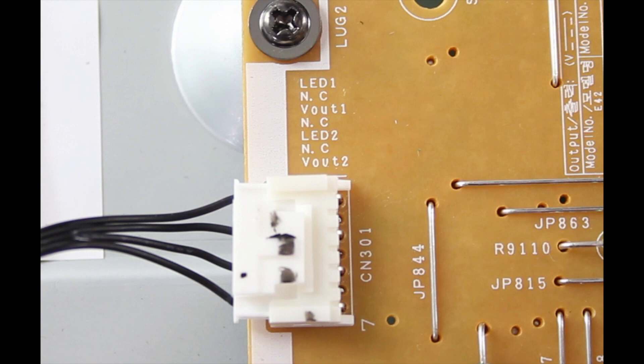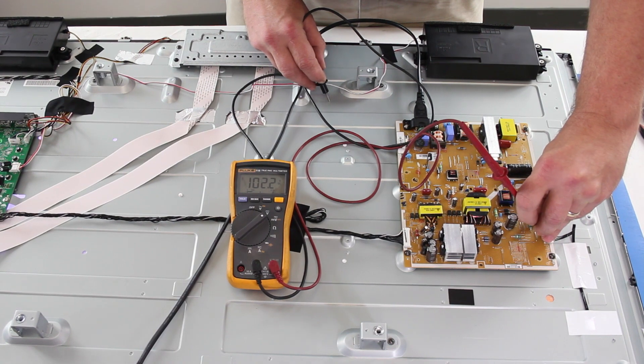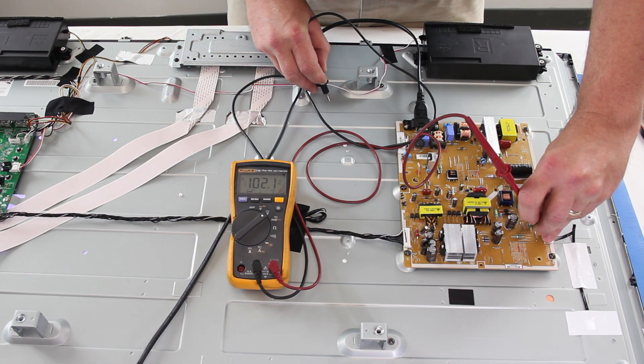There are two sections of LED strips in this TV. The area highlighted in red on the connection shows the test point for each of the sections, both 1 and 2. The proper voltages for these, with all things working, is around 100 volts.